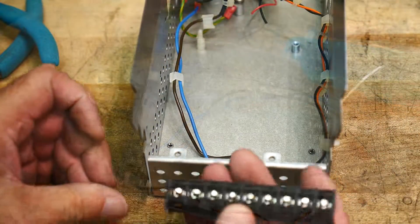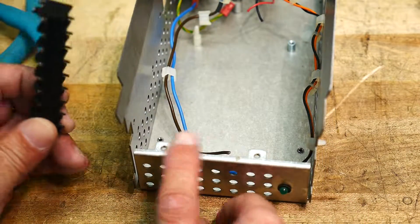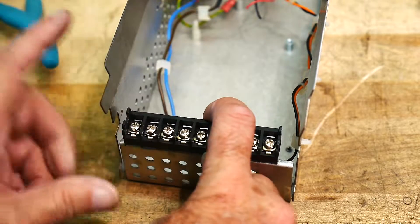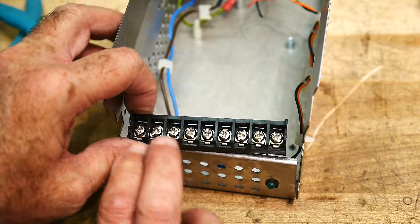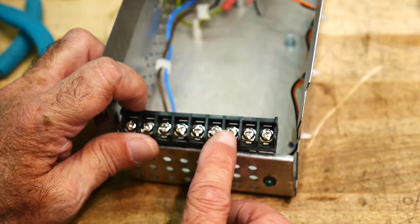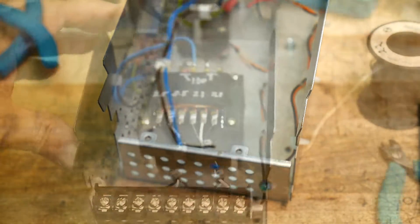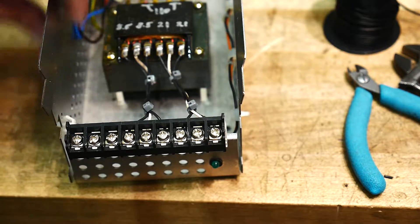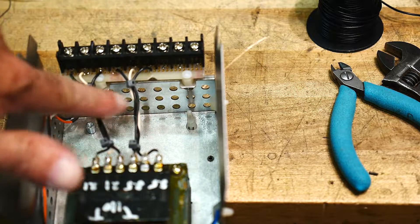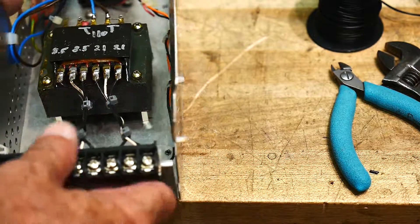I found this terminal strip and it's the right length. I'm going to figure out a way to mount it with a couple of screw holes — make a little plate to hold it in the front. That'll be my connections. Three terminals for one tap, three for the second tap, and then a couple extras. I put the strip on a little PC board so I can solder wires to it, mounted on nylon standoffs so it won't short anything out. It'll stick out the front.